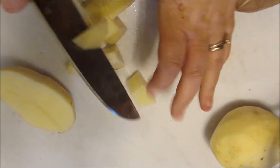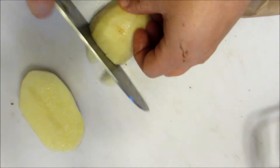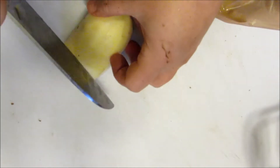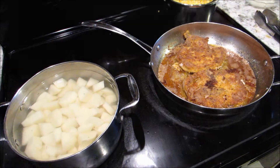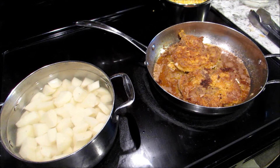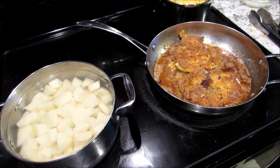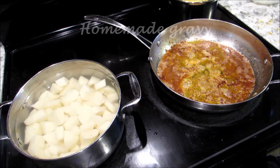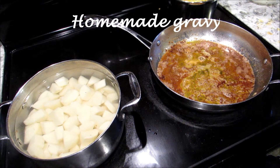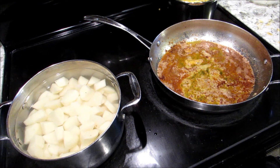Cut them up and put them in cold water with some salt. Now that the pork chops are almost done — there's only two left — I've got the potatoes on and my corn on. We are gonna get ready to start on the gravy. First thing, turn your stove down, get a coffee can and pour some of that oil out.